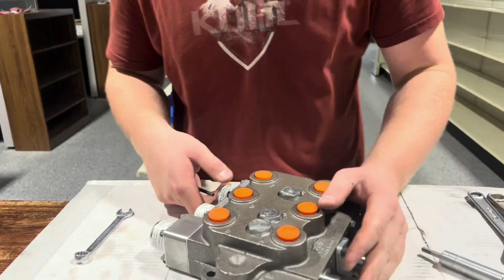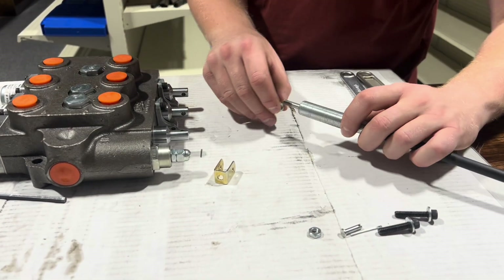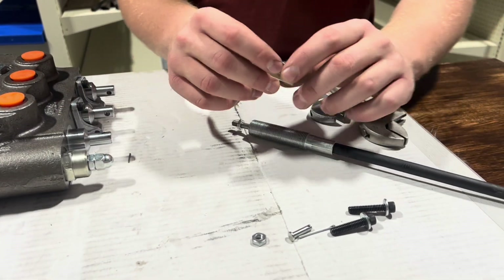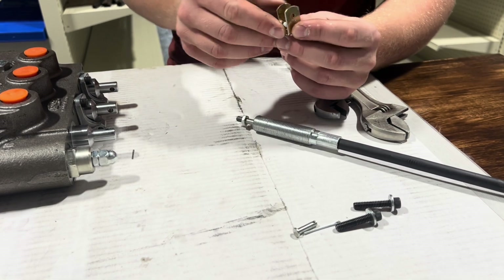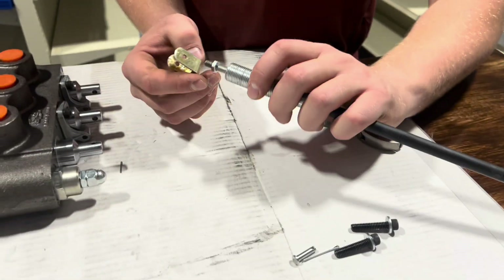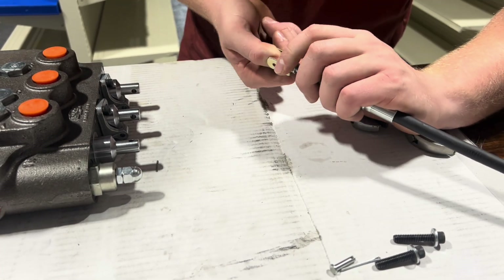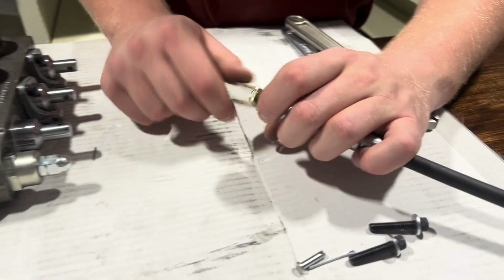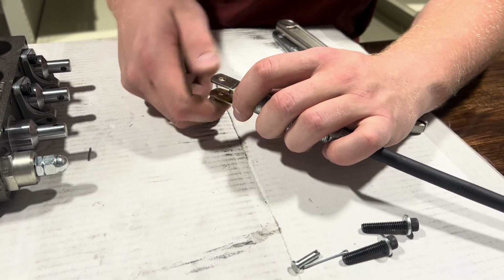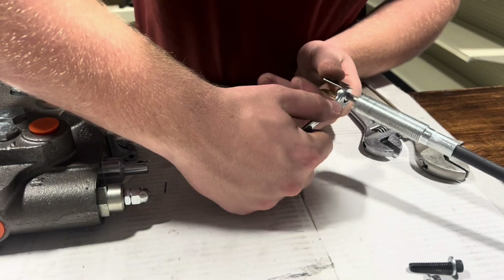Now that you've got that off, you can go back to your cable. First, grab a bolt and your nut and put that on the cable first. Then you're going to grab your other bolt and this golden piece here, put the bolt inside, and twist that onto your cable. Now that you've got it in place, you're going to grab your 7/16th wrench and tighten the bottom bolt up.